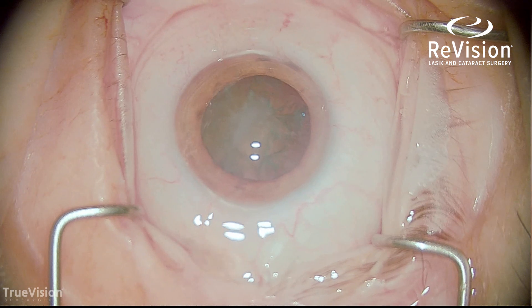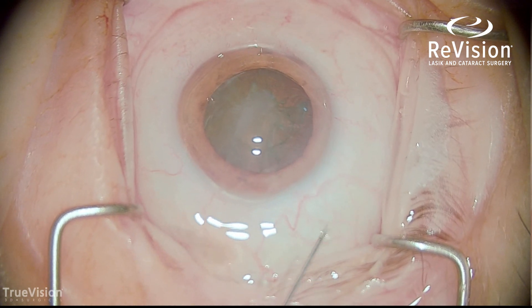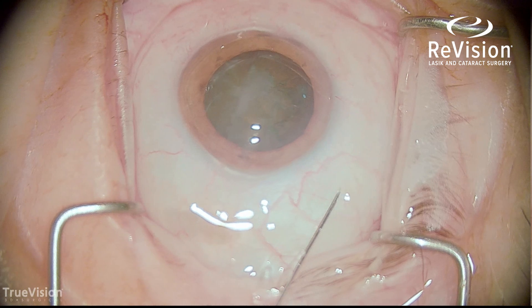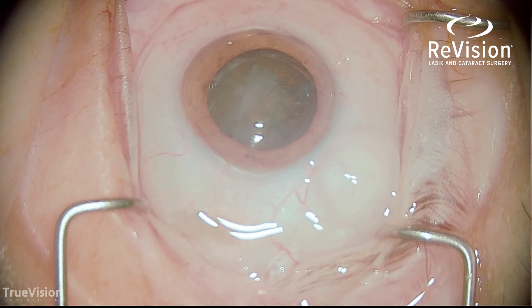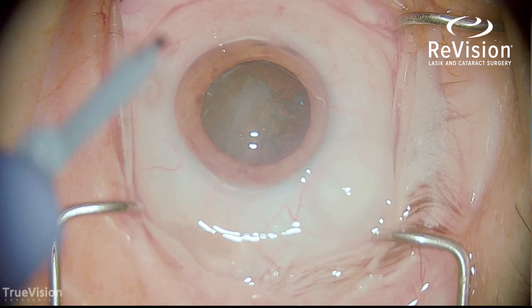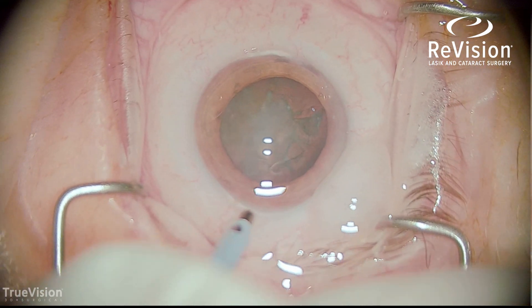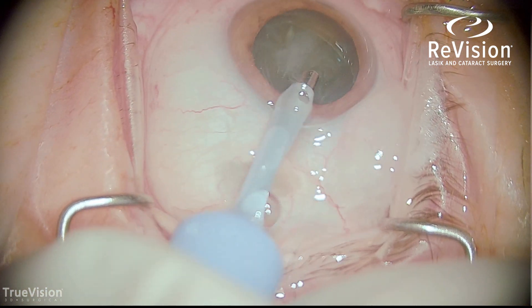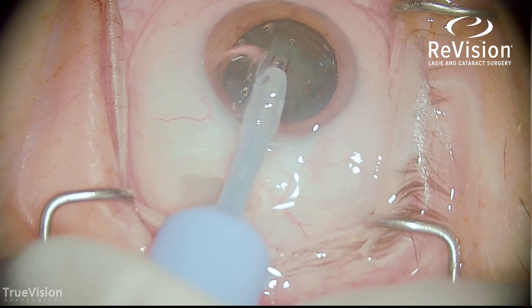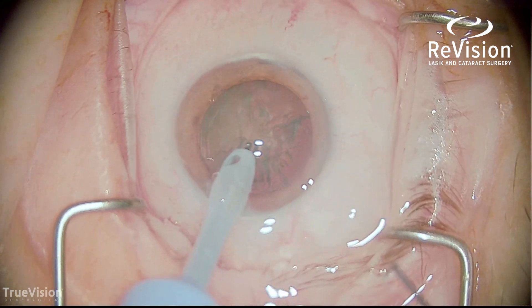I added some oblique illumination to better visualize the lens fragments. This is an injection of subconjunctival lidocaine to numb the area where we will eventually inject the Trimoxy, for patient comfort. The phacoemulsification handpiece is going in with the sharp tip, using vibrating ultrasound energy to emulsify the lens fragments.